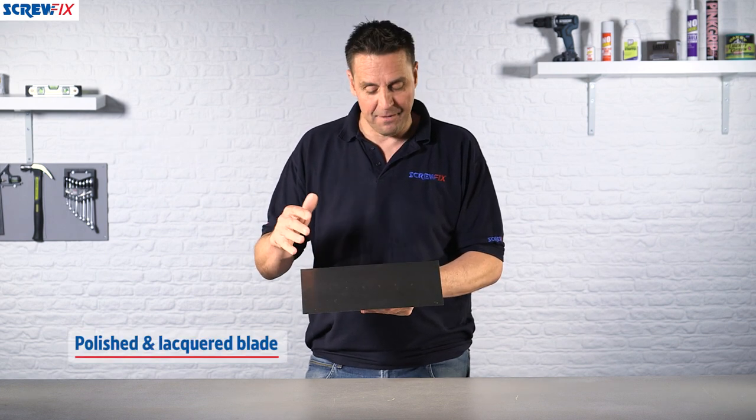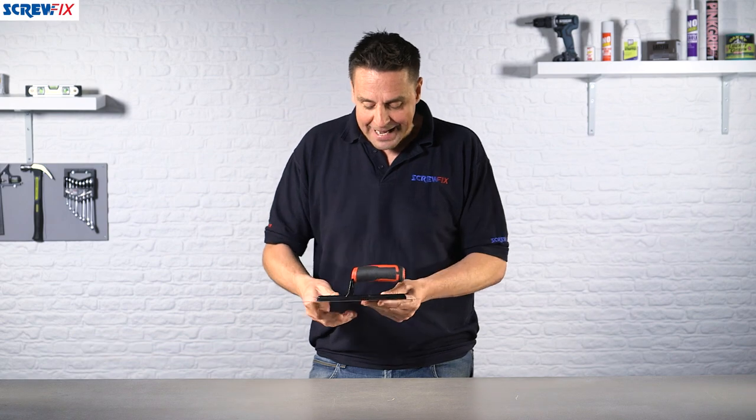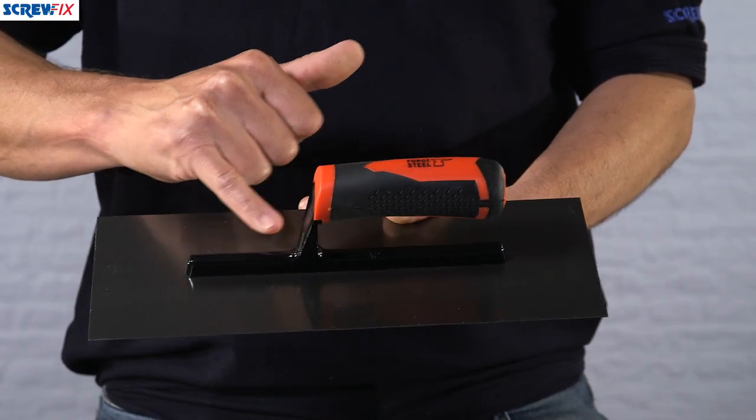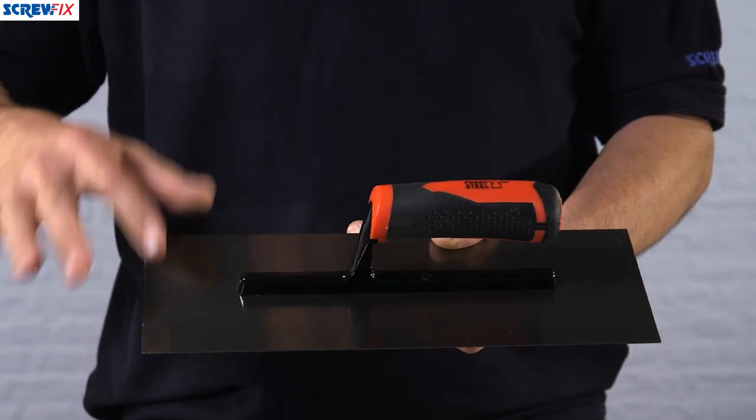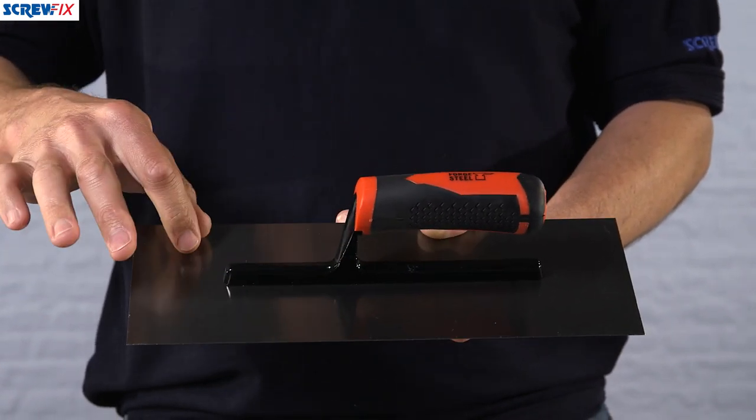so it's ready to use straight away out of the pack. If you look on the back here you can see a rib, and this is actually welded onto the blade, which gives it its rigidity and also joins the handle to the rest of the trowel.